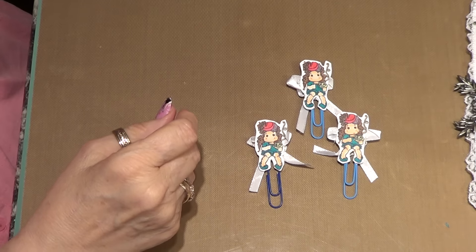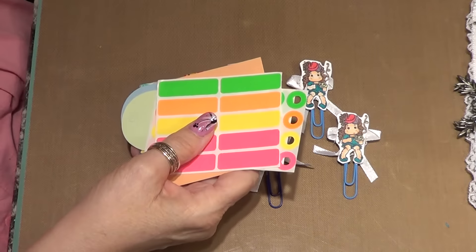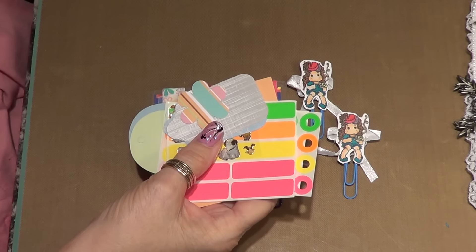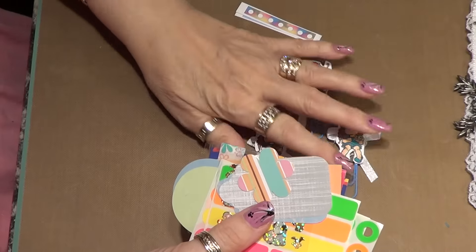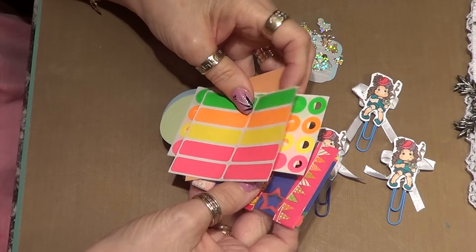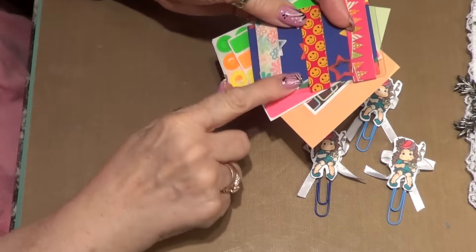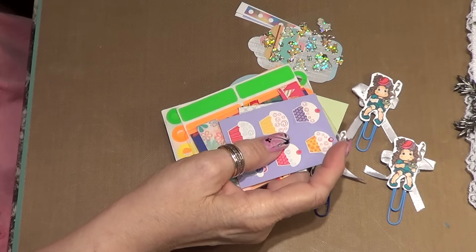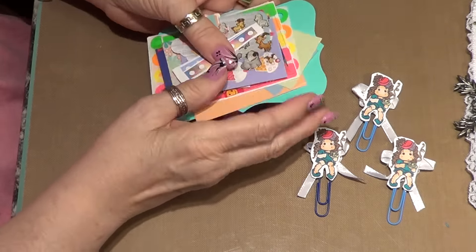I also got some little things from my planner buddy Melissa — she sent me a few stickers. I've got to send her some stuff back. I'm on a group for planner buddies and she gave me some little stickers, some cute labels, hole-punch things, and just a variety of washi tape. They have really pretty washi tapes — I never seem to find any of them — some flags, some more stickers. Thank you Melissa for sending this; I'll be getting you something in the mail shortly.